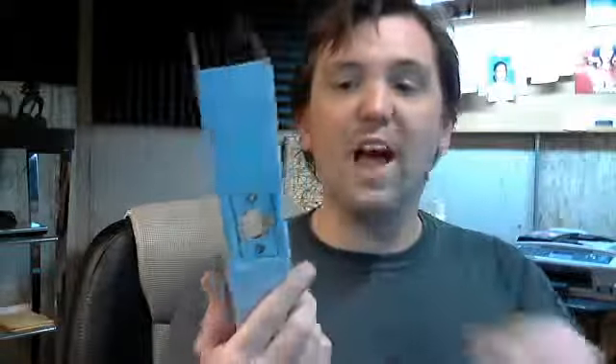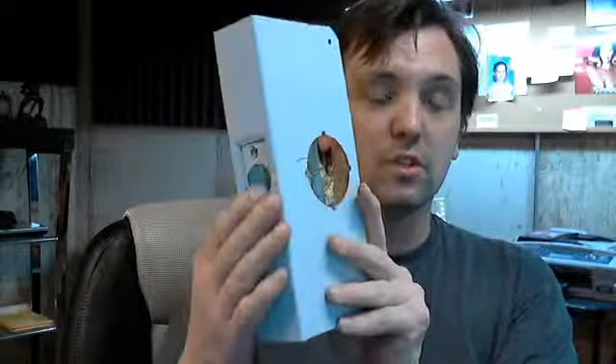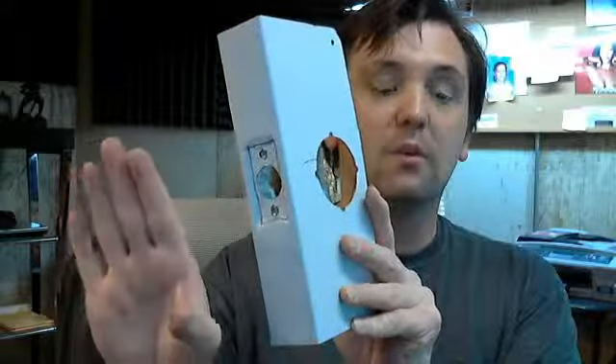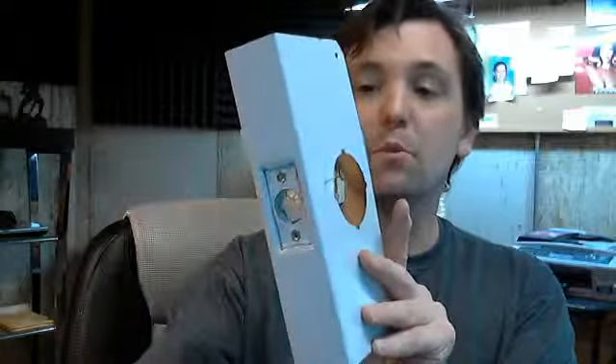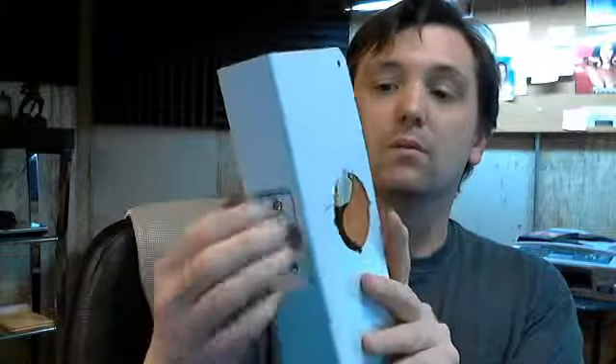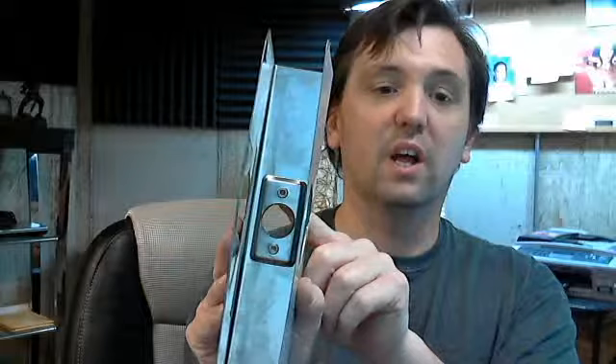Available in different colors. It's also available with a flat front — that would be the VF model number, where you would just have the latch bolt mortised in the door and this would wrap over that completely, rather than mortising out the door slightly to accept it.